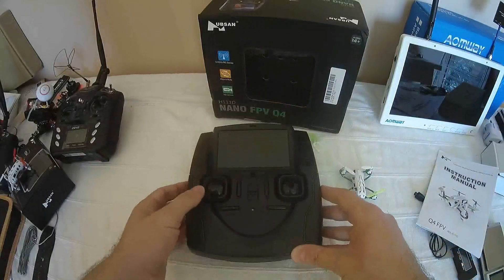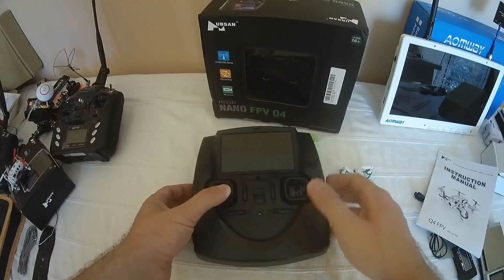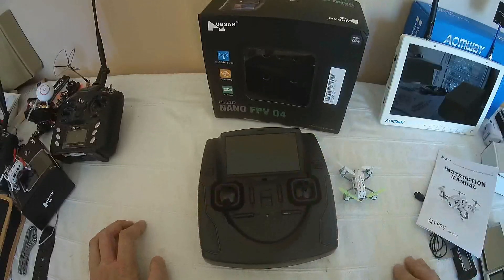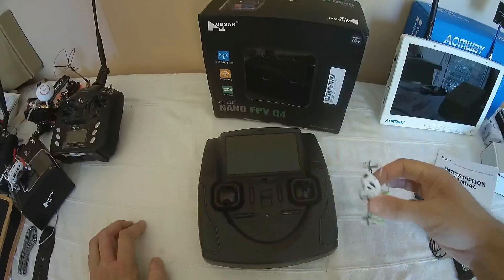To calibrate, you have to push the throttle stick to the lower right, then actuate the right stick left and right to engage the calibration procedure. Now let's engage a demo flight with the default lens.